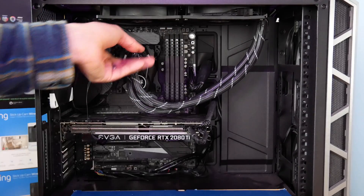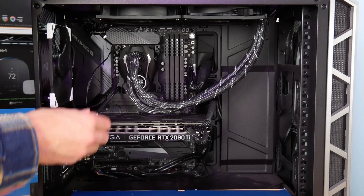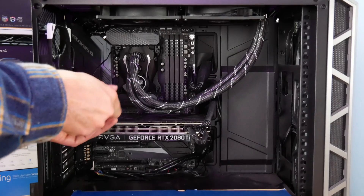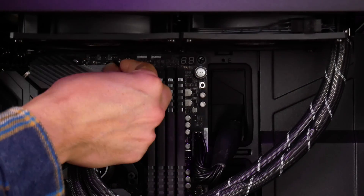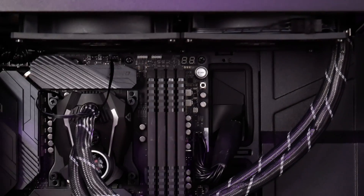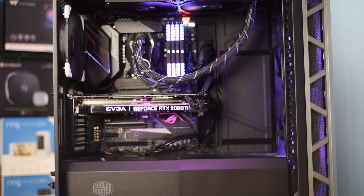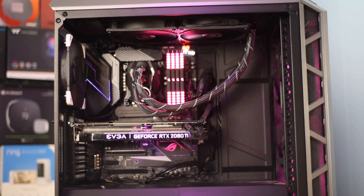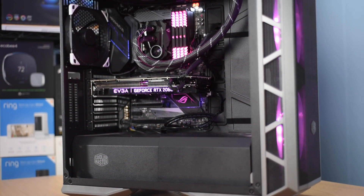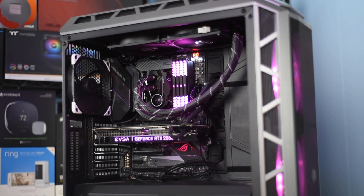We then install the single PWM fan lead to the CPU cooling header on the motherboard. And here we have the cooler installed — pretty simple. It looks great. No RGB lighting, but it looks serious and professional. It's an awesome upgrade for any high-performance gaming PC or content creation PC. Just make sure it fits — and it does fit in the H500P Mesh case from Cooler Master.